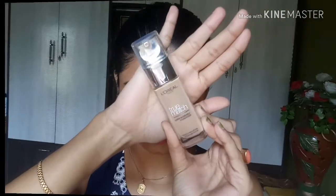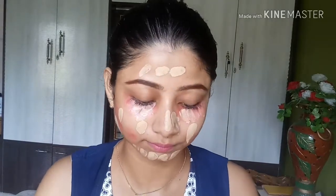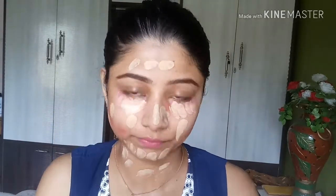Now I will be using my foundation — it's L'Oreal True Match Foundation in the shade Golden Beige. This foundation is very good; it gives full coverage with just one layer. It is a very liquid foundation, which I love, and it has a little sheen that keeps a nice glow to your skin. I am dotting it all over my face.